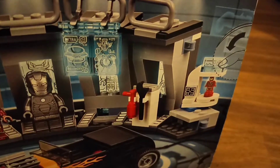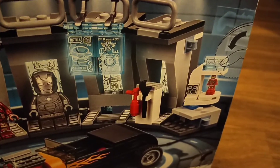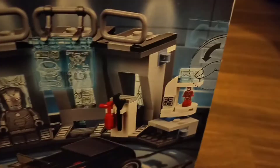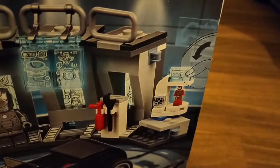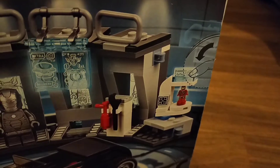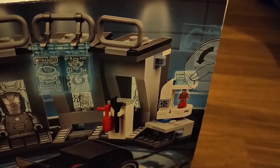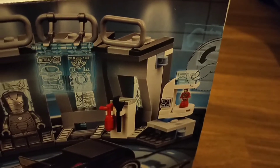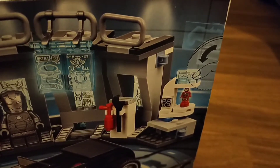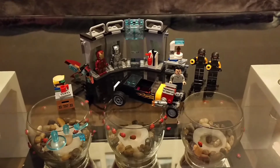You can see the Iron Man suits displayed. It comes with a fire extinguisher and a wrench because he's always working away and sometimes it might get hectic. It also comes with this little thing — I'm assuming it's like a 3D hologram designer or displayer for his suit ideas — and of course a micro figure in the middle.